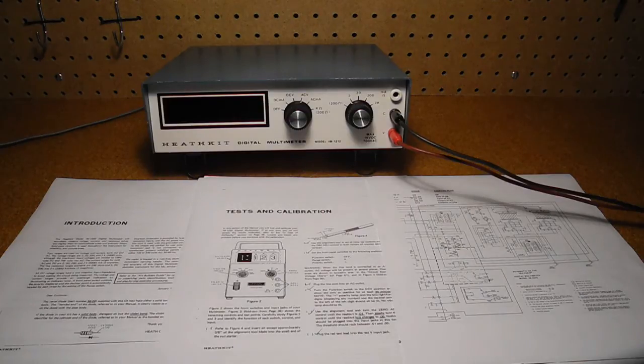Calibration uses the known voltage reference and five precision resistors. I measured the standard resistors using my DMM and they were all within 1%. I tested the unit on all ranges and functions against a modern DMM, and it was within specs.